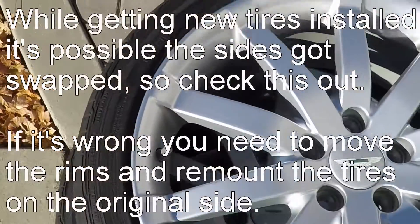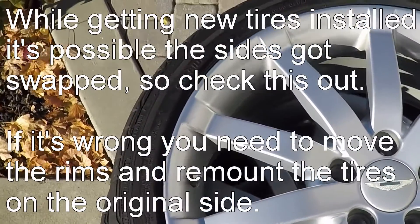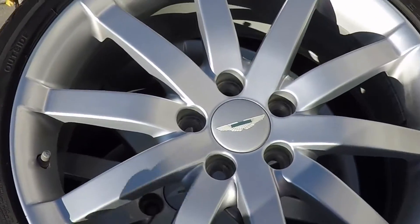You want to make sure you have them right — if they've ever been changed, it's possible they could be installed in the wrong rim. But anyways, this is forever my left front tire because it's red.